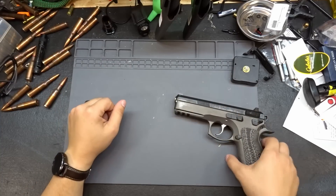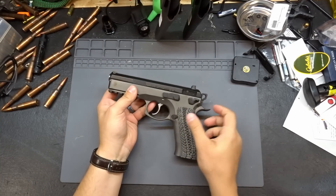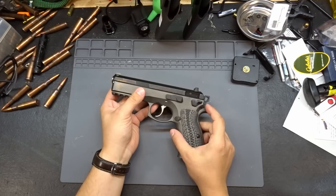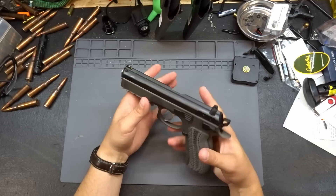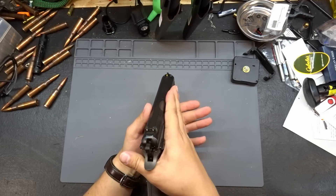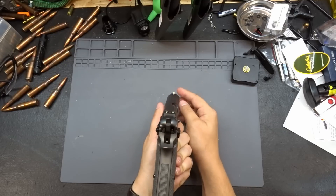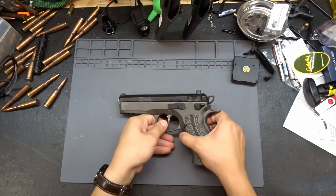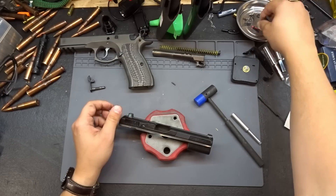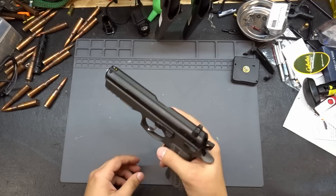Welcome back to the bench. Today we are going to replace the sights on our CZ SP-01. We are going to be replacing the standard rear and CZ gold front sight — I don't like that front sight, so both are coming off. We're replacing them with Dawson fiber optic sights.